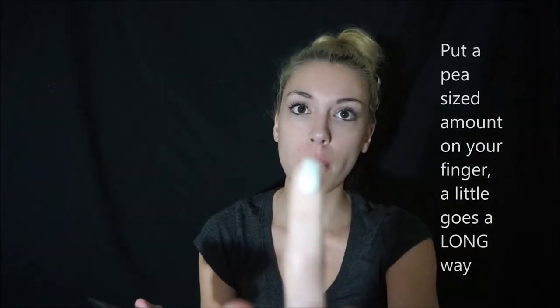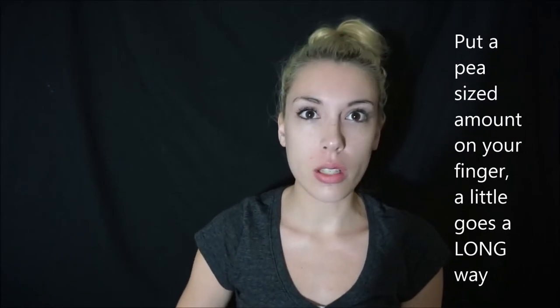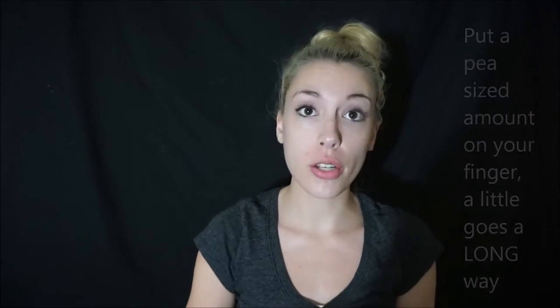Just put a little bit on your finger — maybe about that much. A little bit really does go a long way. I'm gonna try to do this in about 10 to 15 minutes. Just rub it in.